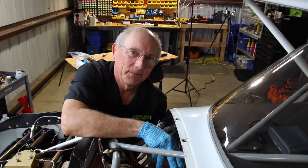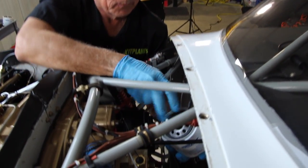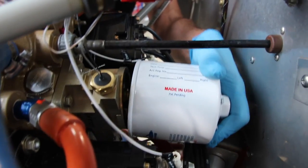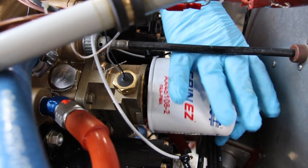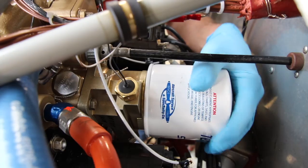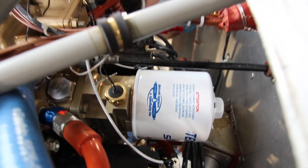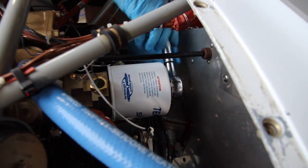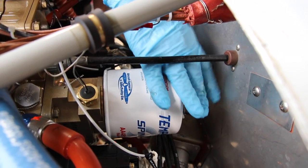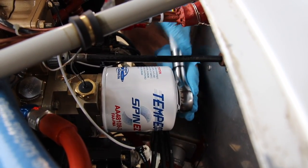Generally, you want to get the new filter on as quickly as possible after getting the old filter off, because you spill less. The new Tempest filters don't require any oil on the gasket. Line it up and spin it on — it should be nice and smooth. If anything binds, you've got something cross-threaded and you want to stop. We'll get our little oil filter torque wrench — you can use a regular torque wrench; it's a one-inch bolt. When you've got the nice little preset tool, it's nice to have. Go ahead and torque that up.